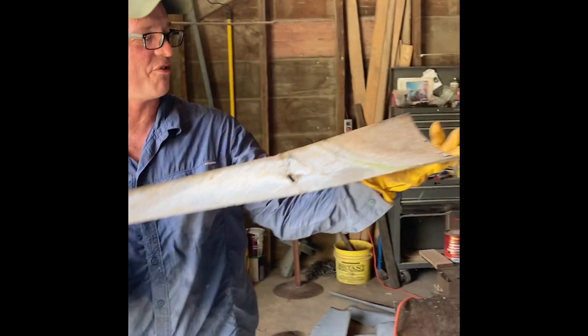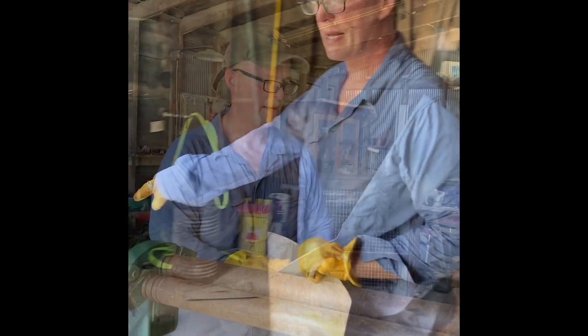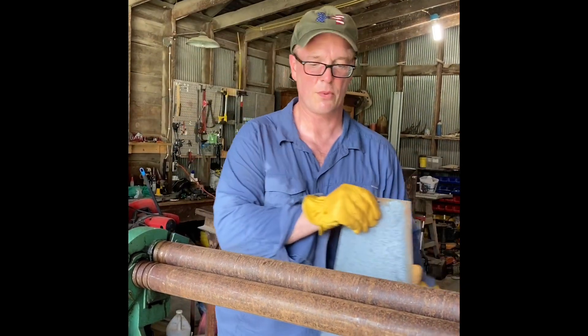It actually took less time to fix the one that was really badly bent than it did the one that was barely bent at all. Here's another one with a minor bend — let's see how we do.